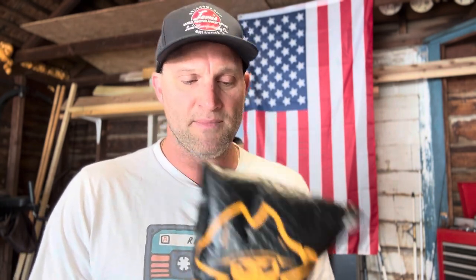Hey guys, Justin with Backyard Bushcraft. I was recently contacted by a company from Salt Lake City, Utah about doing some type of collaboration with them, and I couldn't be happier. Black Beard Fire Starters — I don't know if you're familiar with them, but I love when I get contacted by companies out there, especially companies made and born in the USA. I'm always about supporting local, homegrown companies.